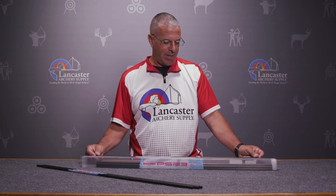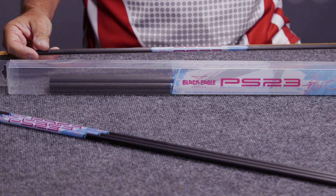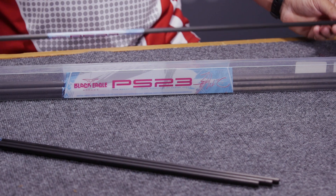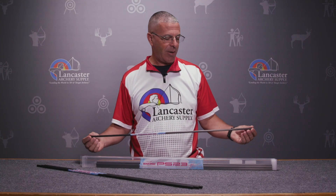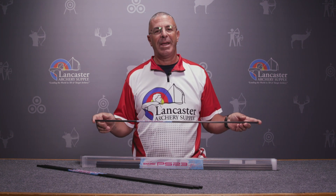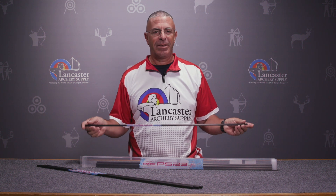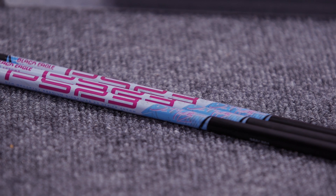Hey everybody, this is PJ Riley from Lancaster Archery. I wanted to tell you about an arrow shaft today — this is the Black Eagle PS 23 Dan McCarthy Premium Signature Series arrow shaft. This is a super high quality arrow shaft made by Black Eagle, and it was designed by pro archer Dan McCarthy.